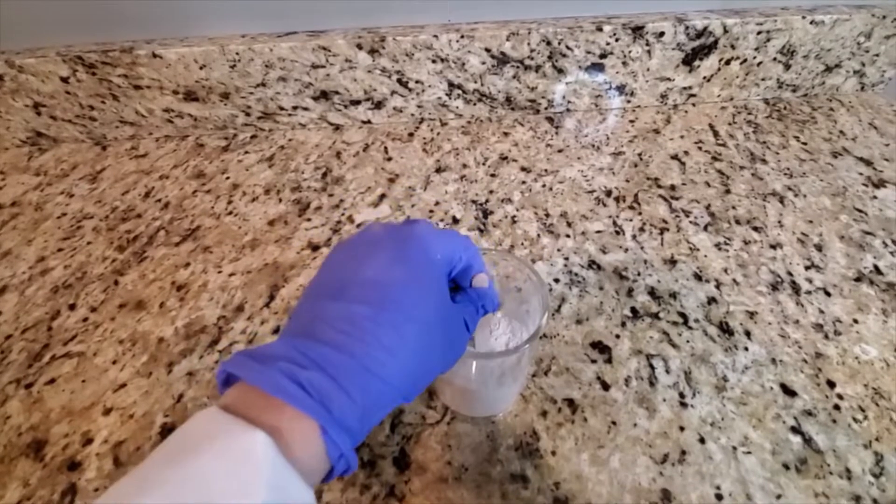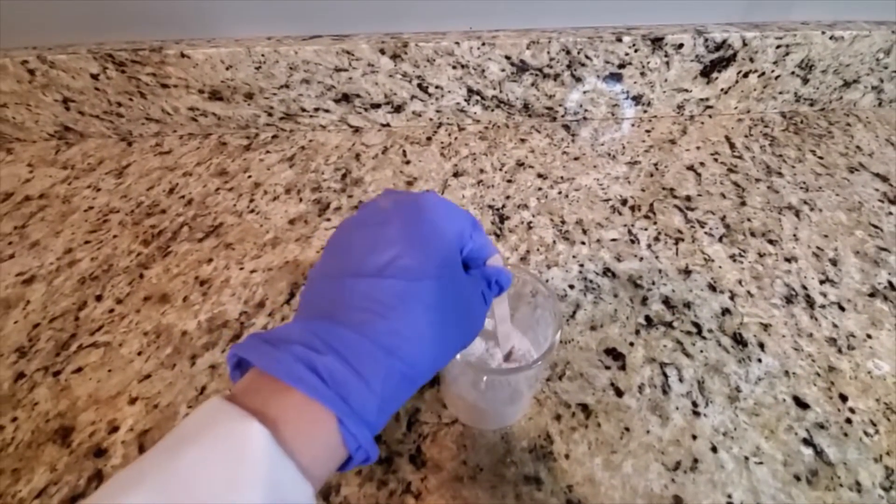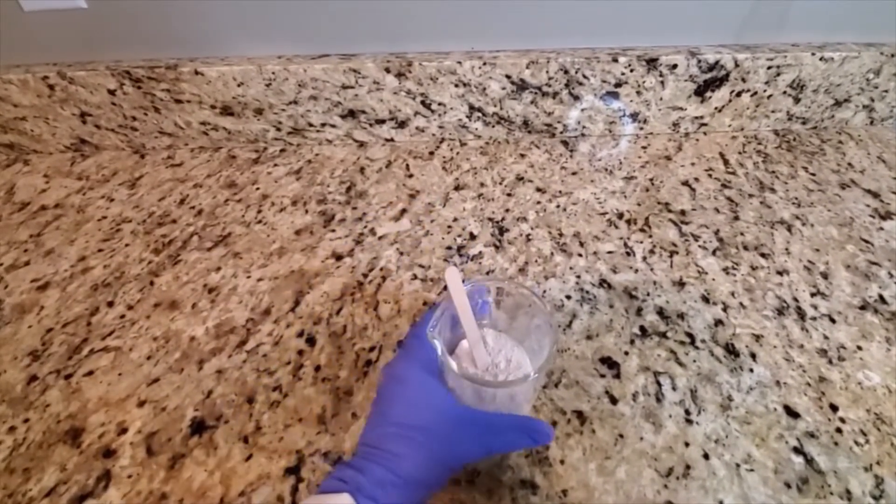Now that all the ingredients have been added, I'm using my popsicle stick and I'm giving it a quick stir, and then it'll be time to go ahead and package this.